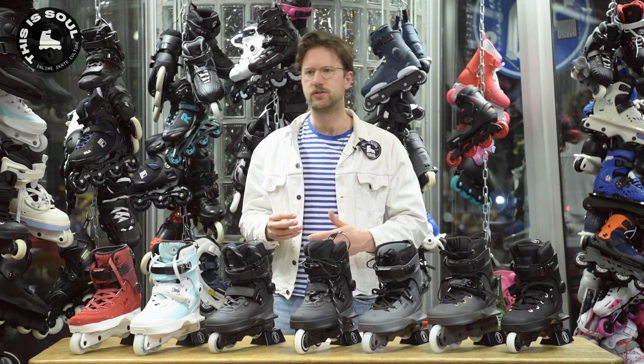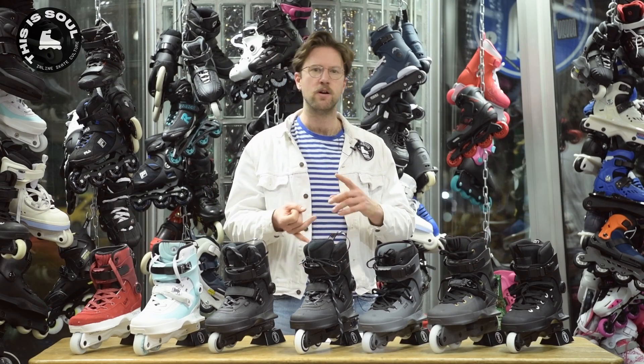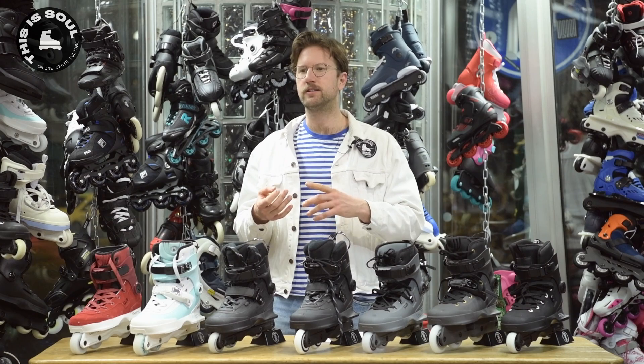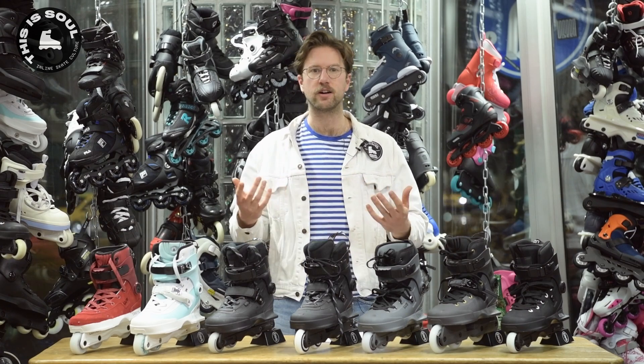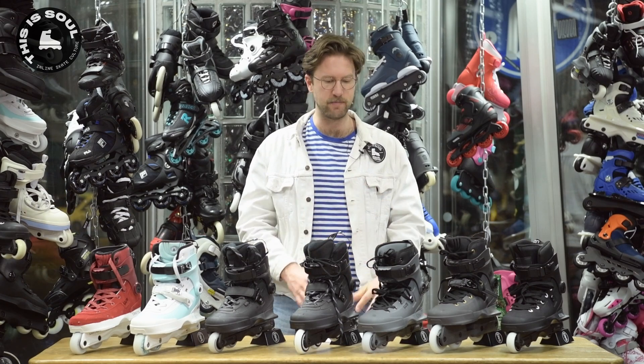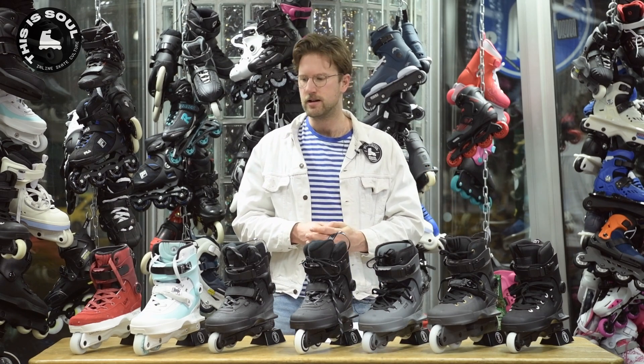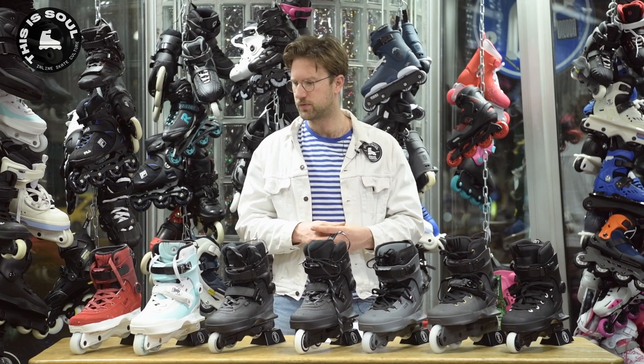USD is a part of the Powerslide brand, so underneath the Powerslide umbrella is MyFit, Wicked, and some other brands like Undercover. These are all owned by the same owner. This is a German-based company — the distribution is also in Germany — and what sets all these brands apart is that they're very innovative brands. The same goes for USD.